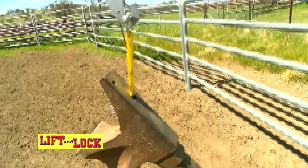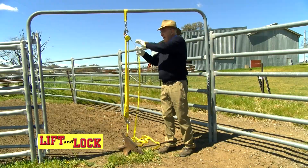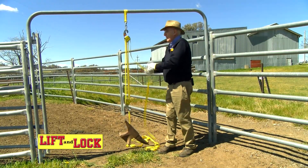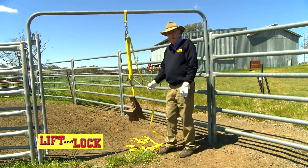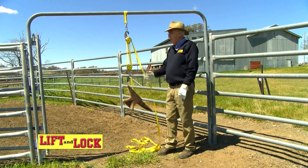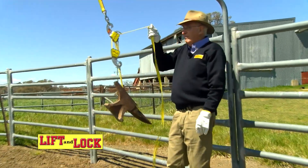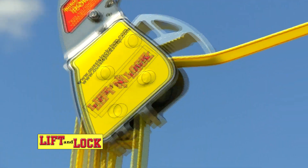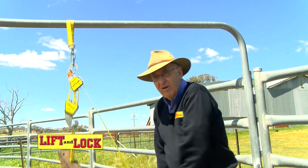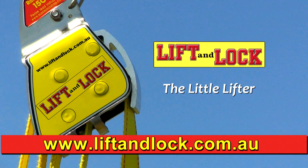You want to take it right to the ground. Again, you lift it — one handed, 50 kilos — locking each time. Lower it, back it goes. All the safety in the world. Lift it, lock it, leave it. The Lift and Lock — the little lifter.